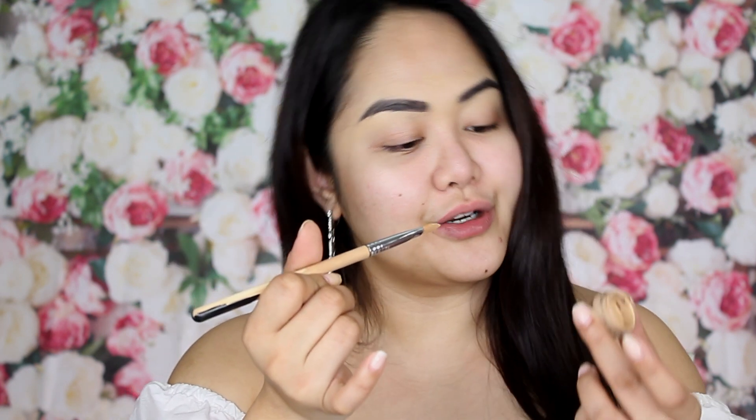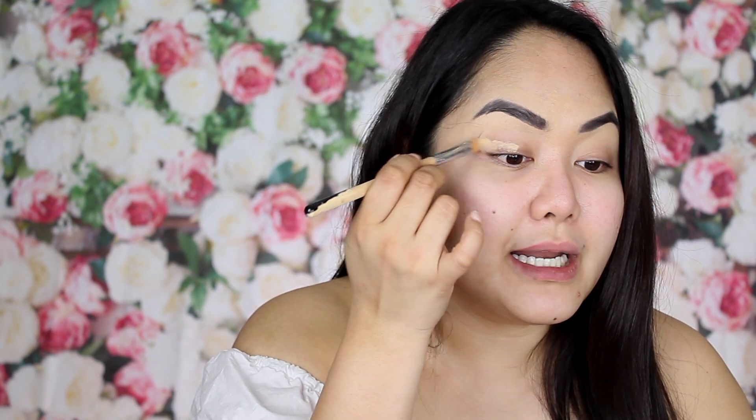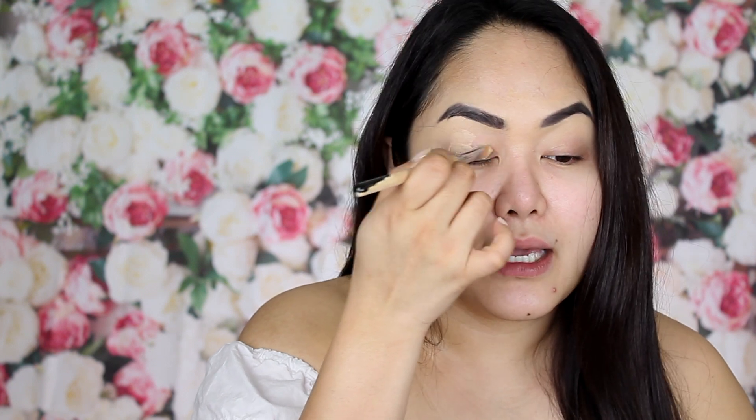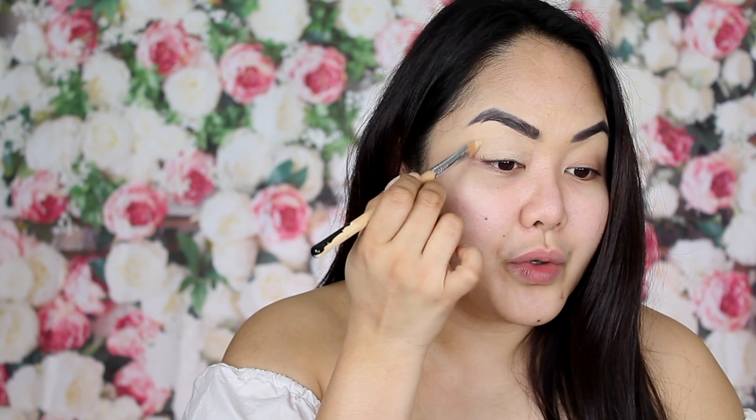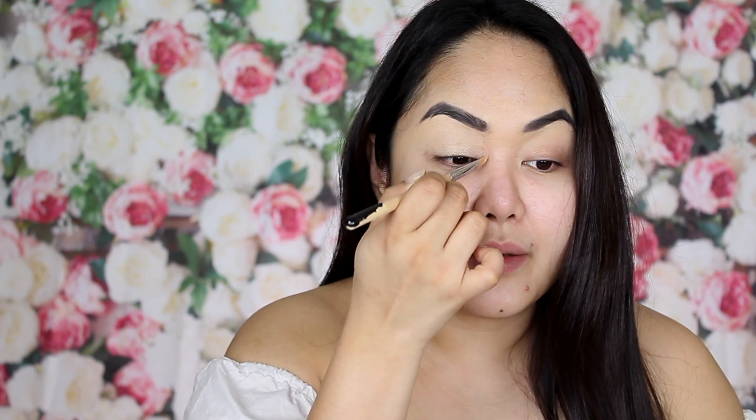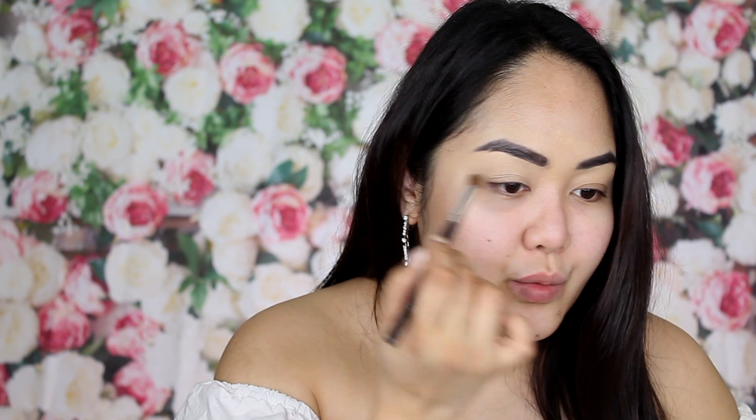My brows are already done and in shape. Now I go back and dip my brush and use the same MAC Pro Longwear Concealer in NC30, applying it all over my lid. This acts as my eyeshadow base and primer so that your eyeshadow will pop. Without this, your eyeshadow will look washed out — and you wouldn't want that.